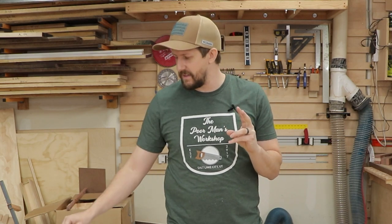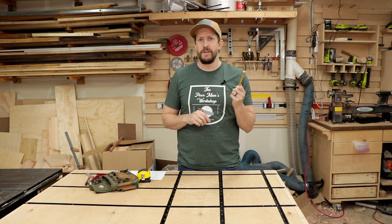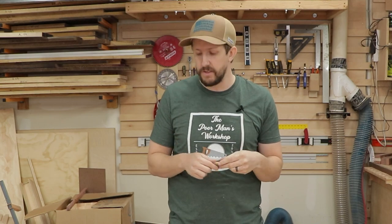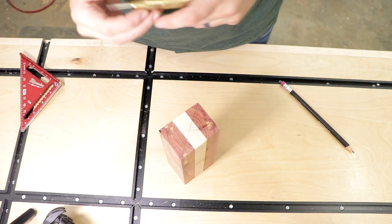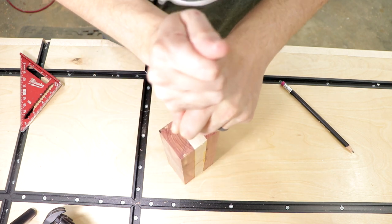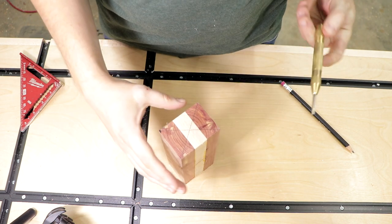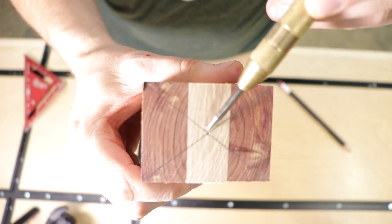Number two on my list is a spring-loaded center punch. These are pretty cheap and I use mine a lot when marking center for a forstner bit or drill press. I also use it with lathe work — it's good to mark that center punch hole so you can get the tail stock and head stock matched up correctly, ensuring you're directly centered on your lathe turning blank.